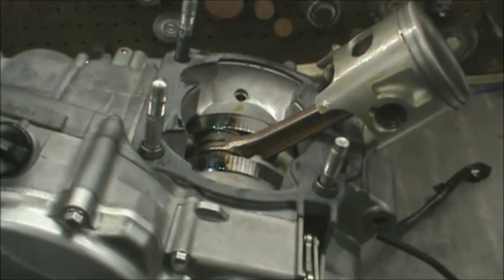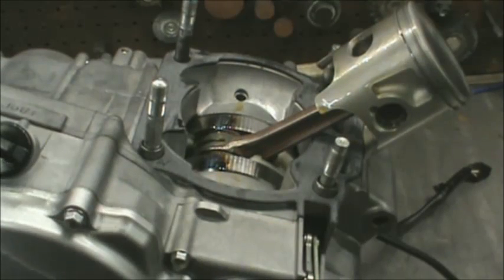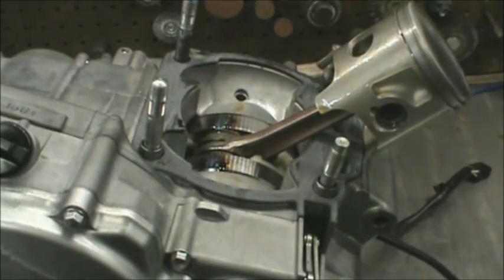Ready to put the cylinder on. Next step is to put the alignment pins in — gudgeon pins, whatever you want to call them — and your new base gasket. Never reuse these gaskets, obviously. Get your cylinder cleaned up. The piston's already been installed, oiled, and clean. Everything's nice and clean. The crank's oiled, main bearings are oiled, and then we're just going to squeeze the rings and slide the cylinder on.